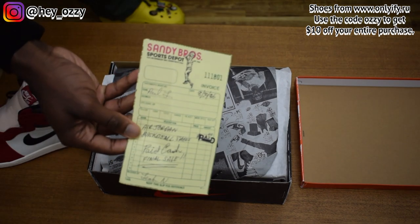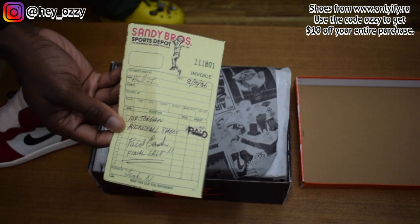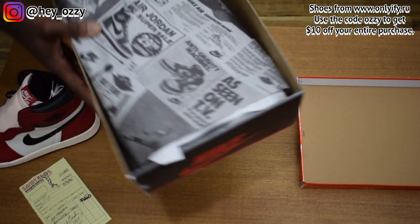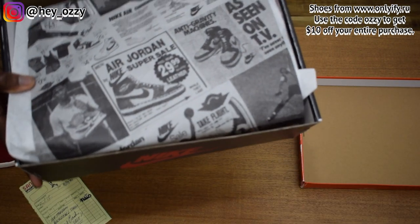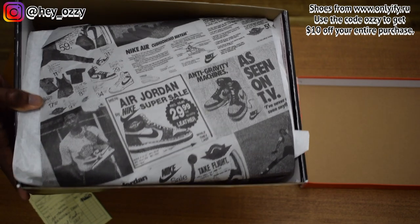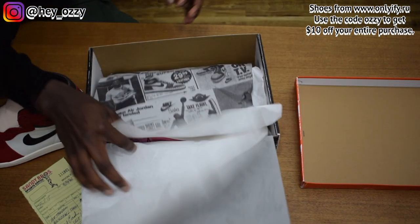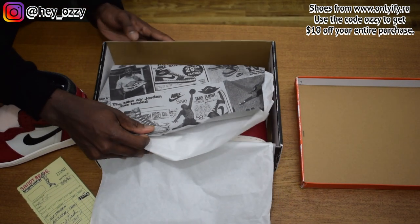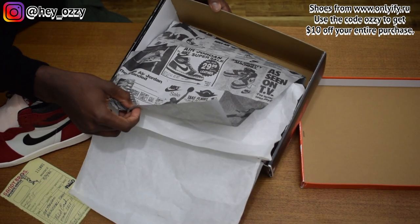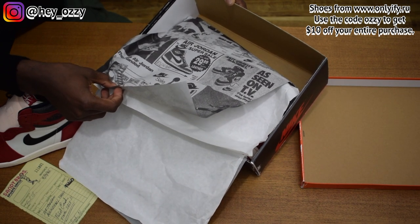Back in the day they used to do invoices, not regular printout receipts like how we have now, so it's pretty cool. It feels like a final sale. And then the wrapping paper — it's like the inside of a shopping catalog, an old school newspaper look. It's going to look really cool. You have Michael Jordan doing the iconic Jumpman pose, and the Air Jordan 1s, with the price right here.